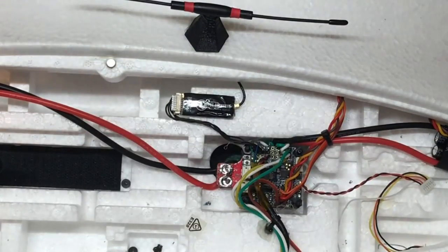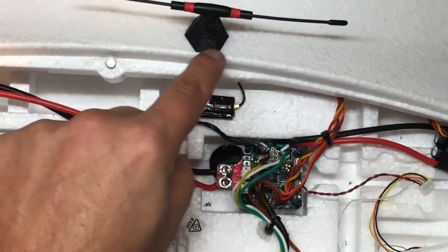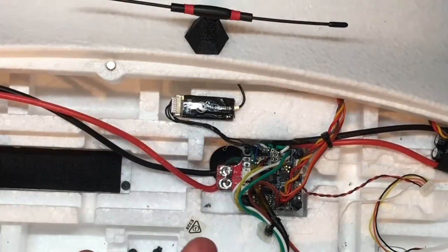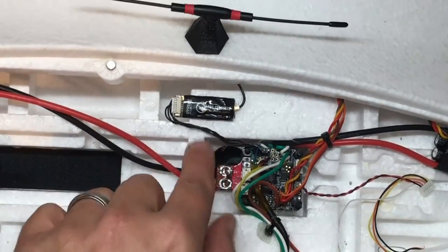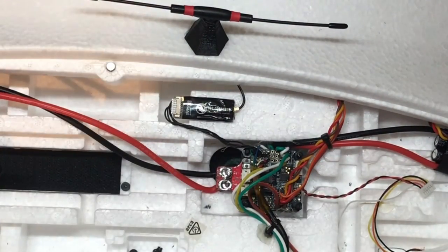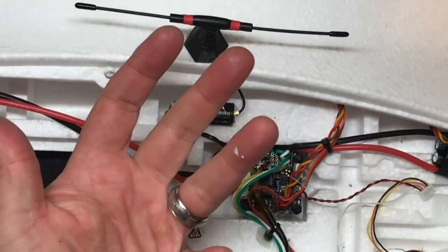I took a razor blade and just scuffed the surface up a little bit, because when you 3D print something it's very smooth. I did the same thing with the foam underneath, took pretty hot hot glue, put it around the print, and stuck it down — that's all there is to that. Any position you want, almost doesn't really matter, because you're never going to be flying directly in line with yourself. Then we took the TBS Crossfire, I used 3M double-sided tape and just stuck that down the back. I did put a little bit of hot glue on the connector just in case there's a jarring on landing.